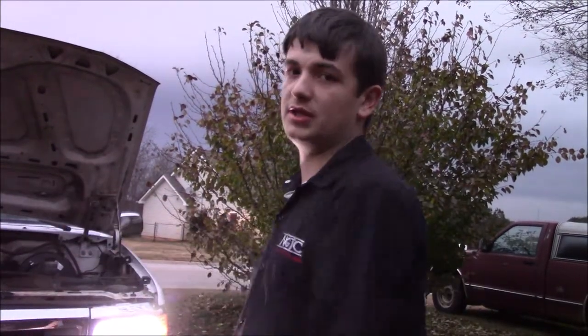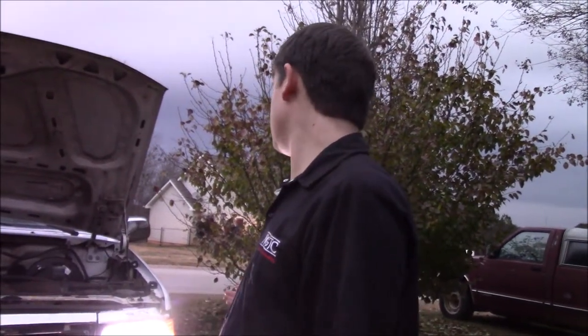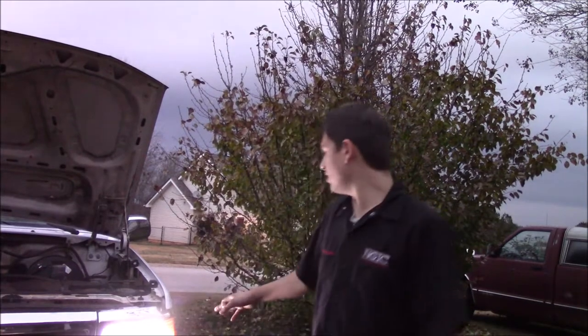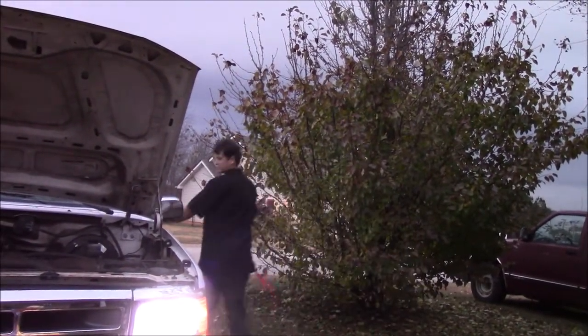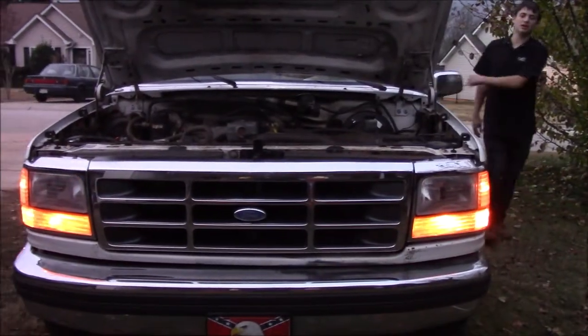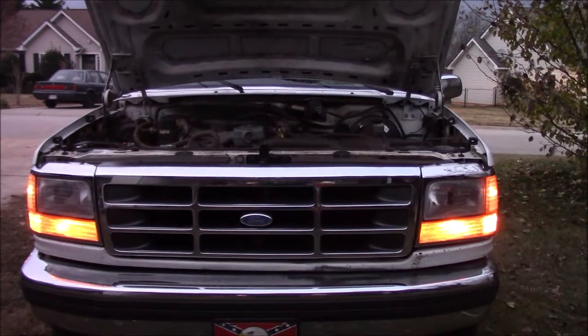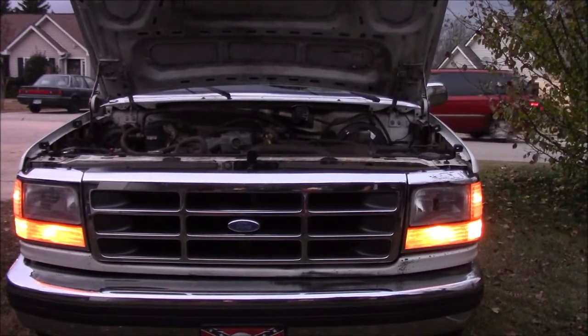I plan to swap all this over to LED at some point. You can even tell, compared to the parking light, how much brighter the headlight is. If we just turn off the headlights and go to just the parking lights — that's what parking lights aren't supposed to be, right? But if these were LED, they'd be a good bit brighter than they are right now.